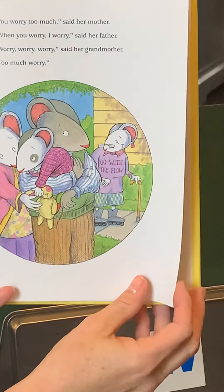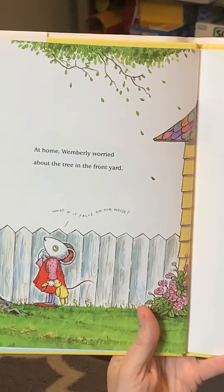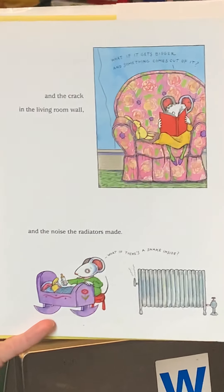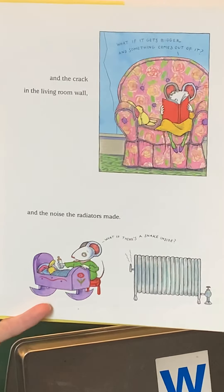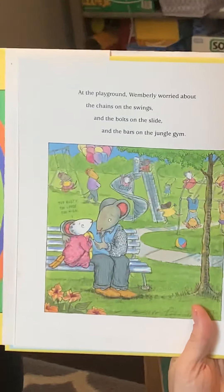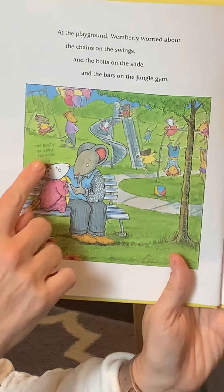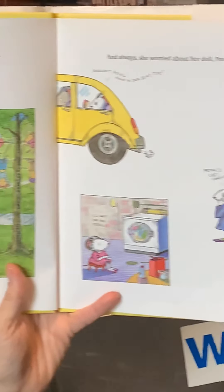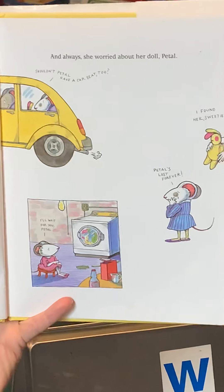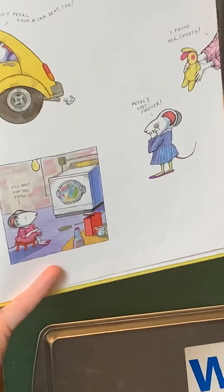Her grandmother has a shirt that says "go with the flow." At home, Wimberly worried about the tree in the front yard — "What if it falls on our house?" — and the crack in the living room wall — "What if it gets bigger and something comes out of it?" — and the noise the radiator made — "What if there's a snake inside?" At the playground, she worried about the chains on the swings, the bolts on the slide, and the bars on the jungle gym: too rusty, too loose, too high. And as always, she worried about her doll, Petal. "Shouldn't Petal have a car seat too?" Her favorite little animal — I bet it goes everywhere with her.